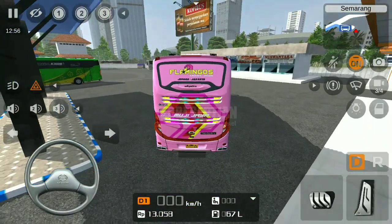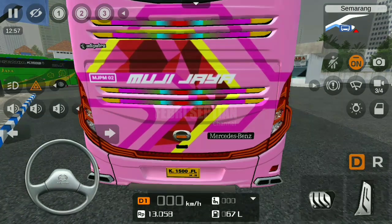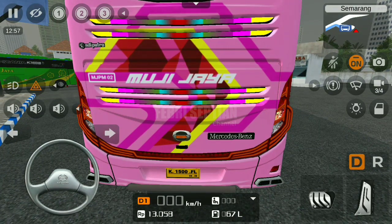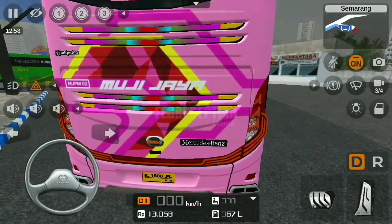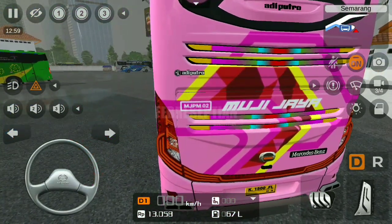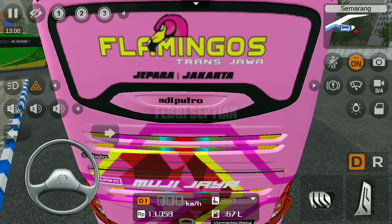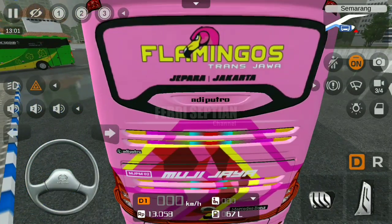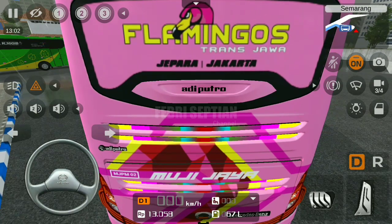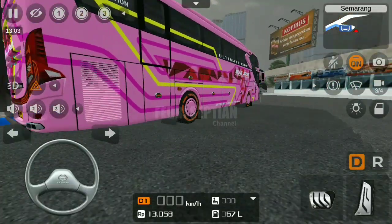Untuk belakangnya, keren banget karena sudah full variasi. Di sini variasinya strobo, strobonya cukup warna-warni RGB. Dan ratingnya sudah menyala. Di sini ada MGPM 02. Lalu di belakangnya ada kaca dengan tulisan 'flamingos' — flamingos itu kalau tidak salah burung yang berwarna pink. Ada semacam stikernya, lalu ada Jepara-Jakarta karena ini jurusannya Jepara-Jakarta.